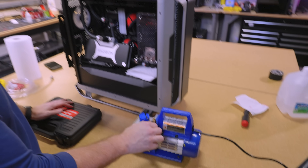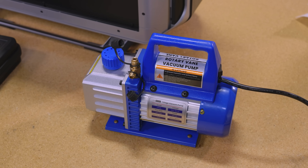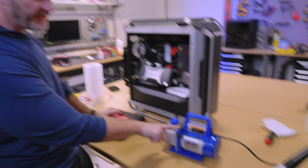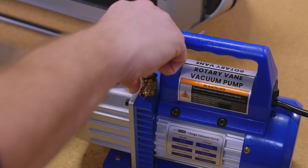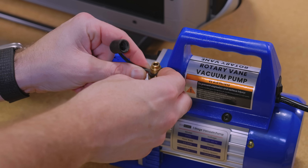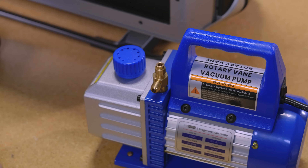Admittedly, this video should not be taken as any sort of a tutorial. I'll be honest — I'm not entirely sure what it is that I'm doing. So we have a T-fitting here. These are quarter-inch flared fittings. This is the kind of thing you'd technically be using for filling HVAC systems. However, that's not what I'm doing here, so I don't know exactly what to expect.